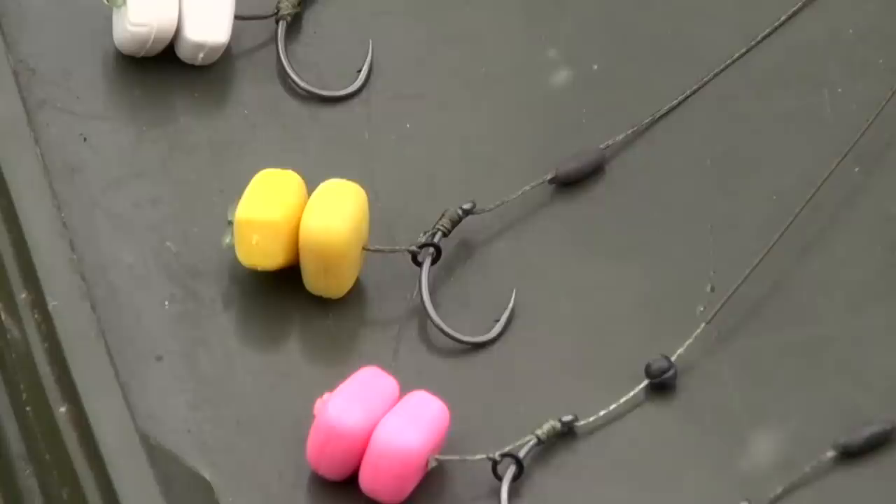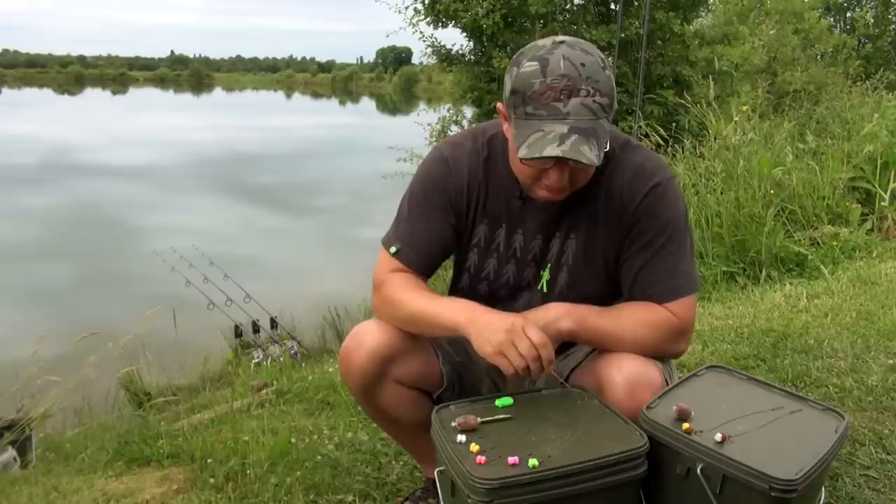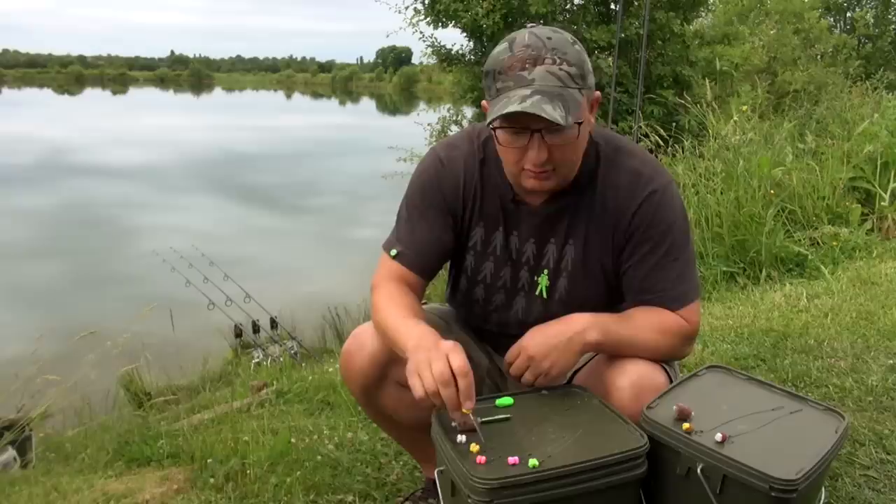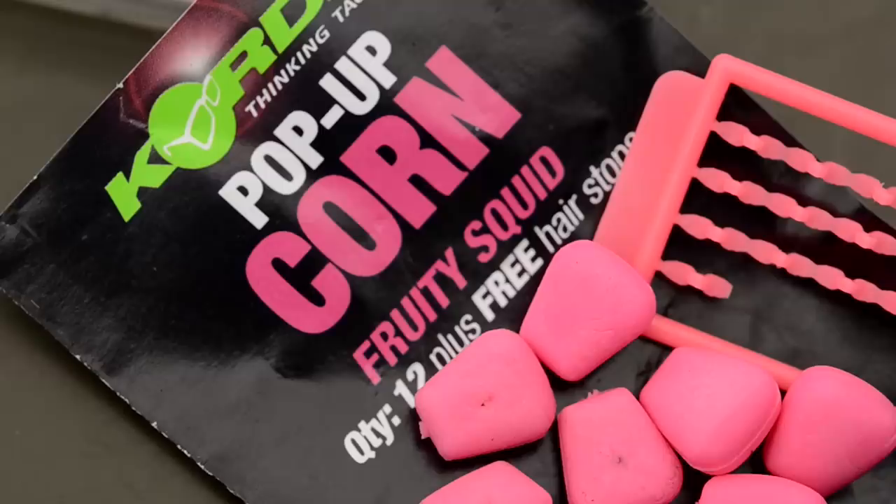The next one down is a classic combi rig but the simplest way of tying it. I've got the N-Trap semi-stiff, stripped a little bit back, tied my favourite whipping knot, again put the rig ring around the hook. On this one I've got the Fruity Squid, which is based on the attractors I used in the underwater film where I was lucky enough to catch that big plated one. Those same attractors have gone into that corn.